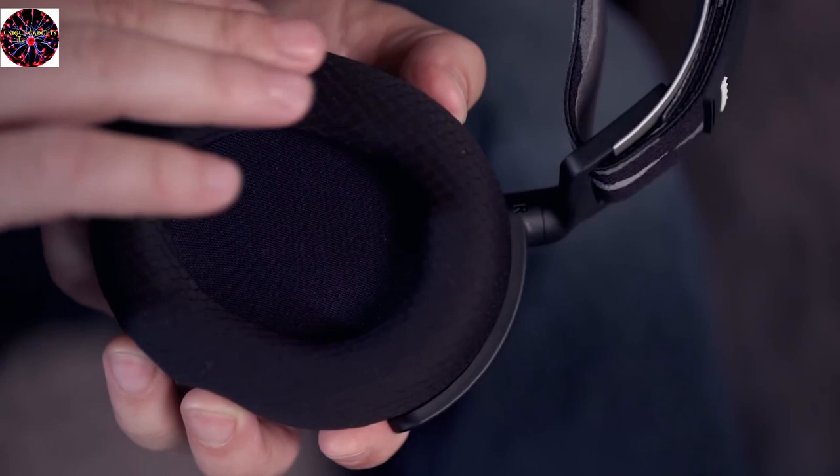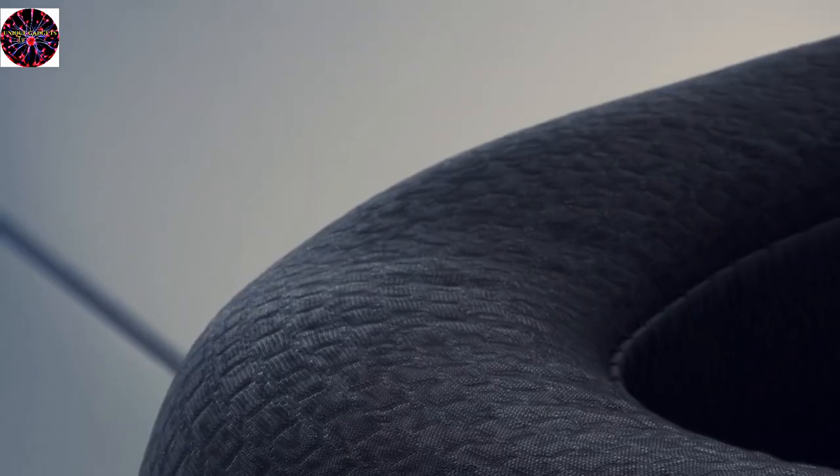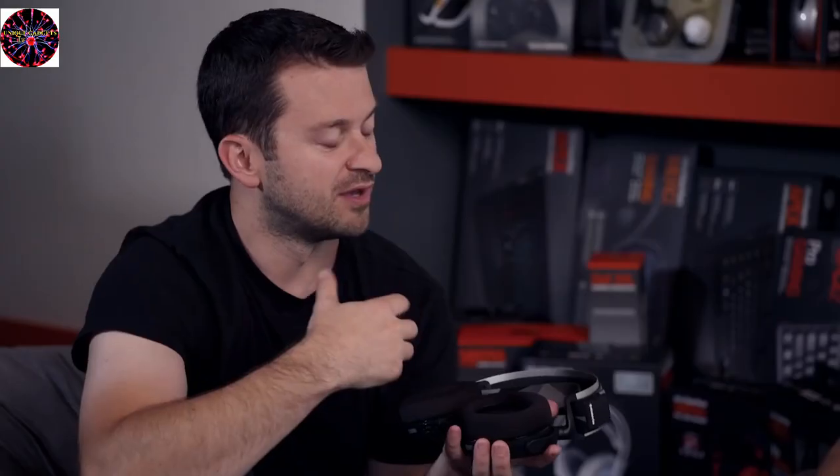We actually looked at the material of the outer part of the ear cushions and rethought how we could increase comfort. We went to a company that creates materials for athletics, and it's a breathable, moisture-wicking fabric that we're calling our AirWeave ear cushion fabric. It's going to keep your head nice and cool over time and it's very soft. We also put a polyurethane coating on the inside of the fabric so that you get an acoustic seal around your ears for a good bass response and to block out some outside noise — the best of both worlds.